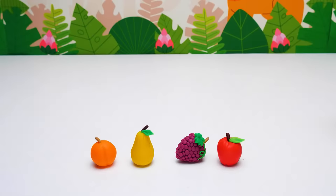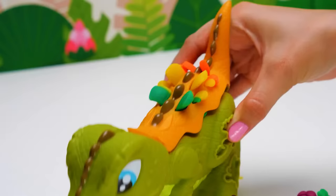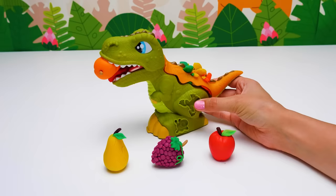Dino has a real feast waiting for him! Let's give him a taste! He likes it so much because fruits and vegetables are so tasty and healthy! Today we made a lot of fruits, berries, and vegetables! Yay! Well done, dear friends! See you soon!